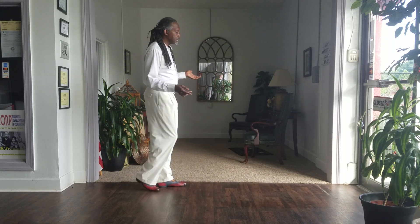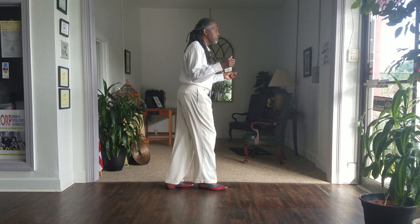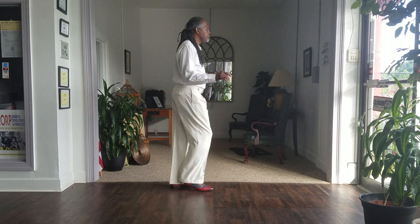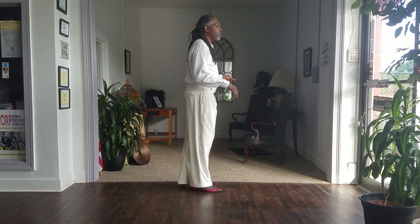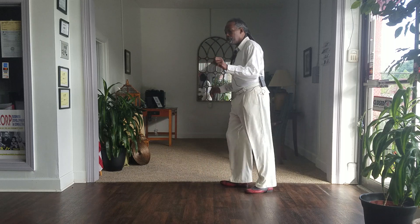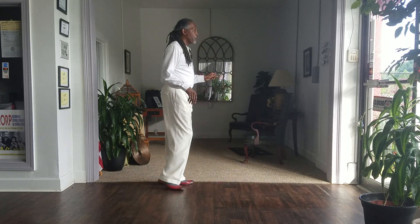And I'm going to do my cha-cha again. One, two, three, left and. One, two, three, right and. One, two, three, left and. Ballroom turn. Here we go. One, two, three, left and, right and.